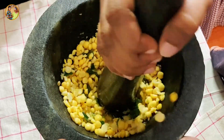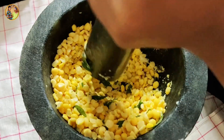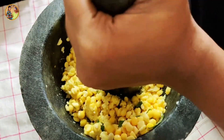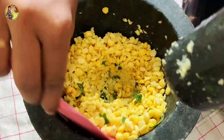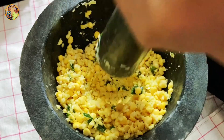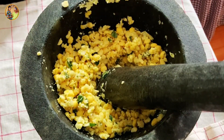If you need to add 1-3 minutes to the meat, you can use 1-3 minutes to help you. If you want to add 1-3 minutes to the meat, you can use 1-3 minutes to help you. Let's take a little of the taste.